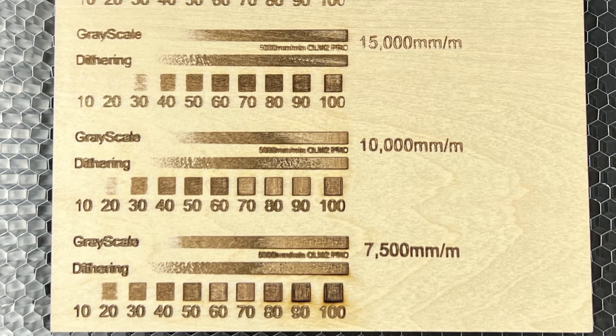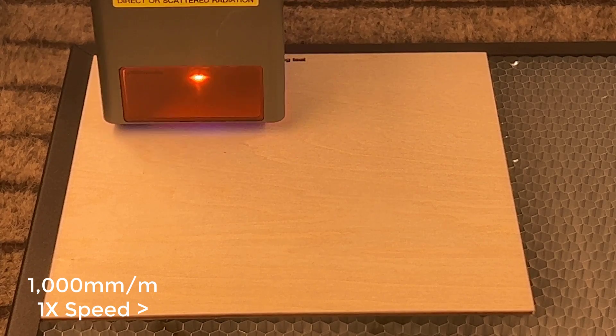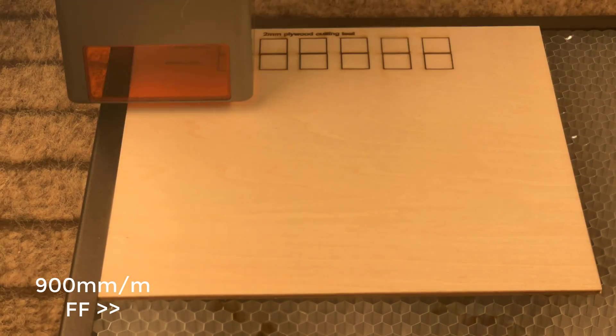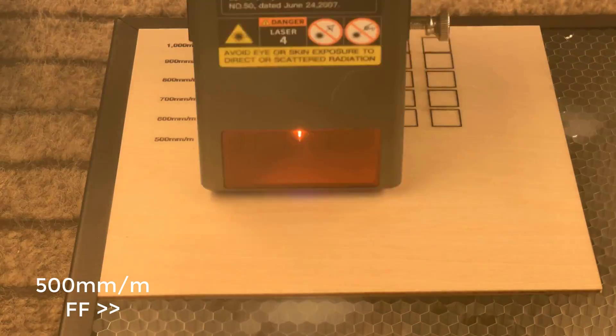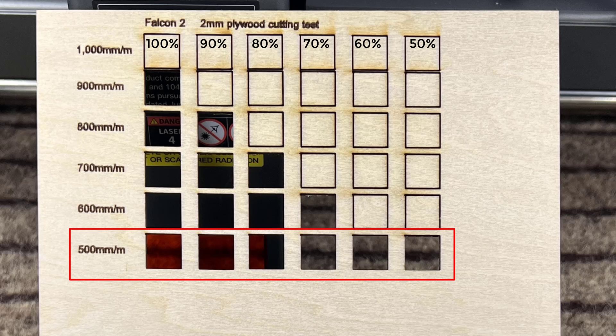I think the usable range to get good results for engraving would be 15,000 millimeters per minute or slower. Next, we'll test the machine's cutting capabilities on a 2-millimeter plywood sheet. We'll test the power levels from 100% to 50% and the cutting speed from 1,000 millimeters per minute down to 500 millimeters per minute. The results are impressive, with the machine being able to cut at 900 millimeters per minute at 100% power, and any power from 50% or above when the speed is slowed down to 500 millimeters per minute.